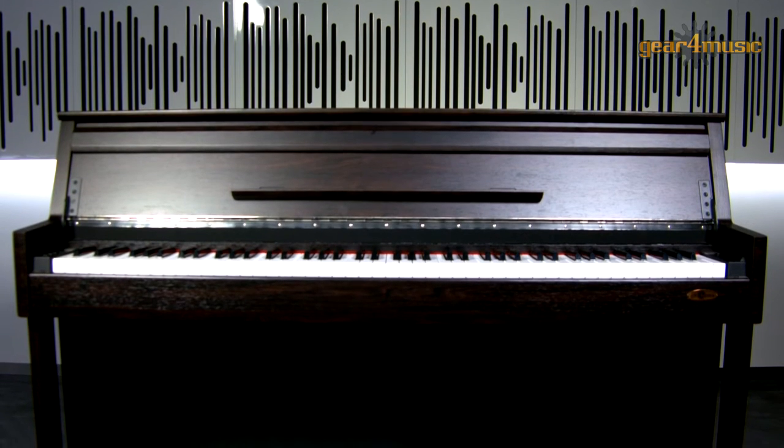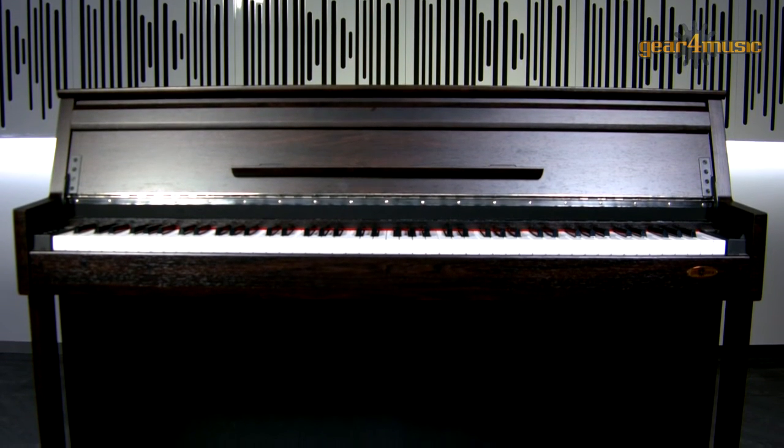Overall, this is an attractive digital piano in a durable classic upright piano cabinet with an excellent range of features that will allow you to take your playing to the next level. The DP70U is available exclusively from Gear4Music, so head across to the website to learn more. Thanks for watching.